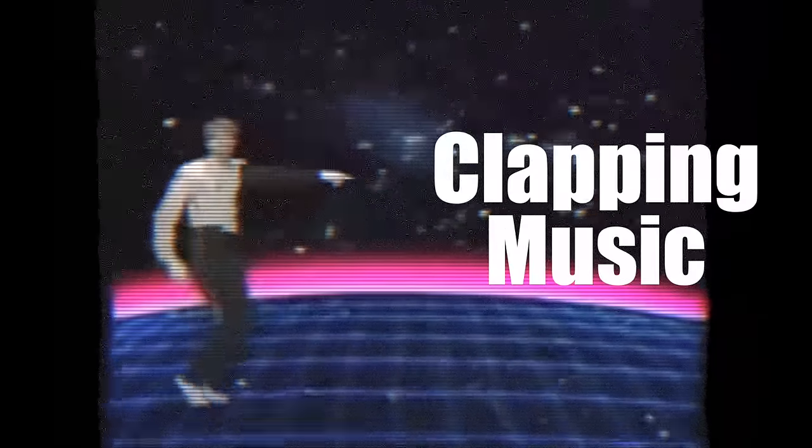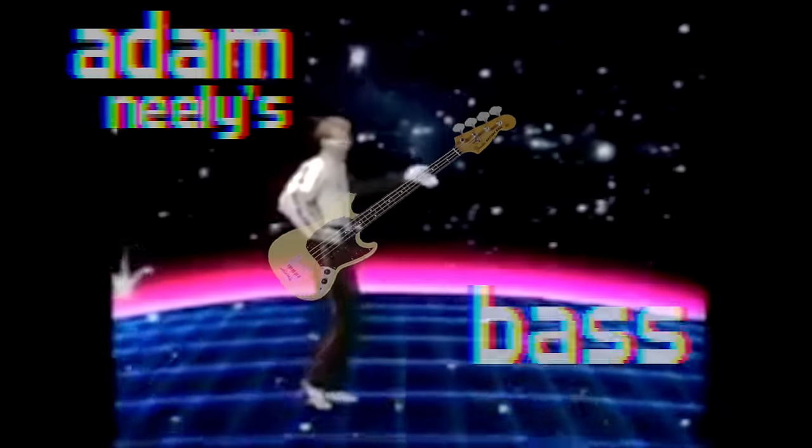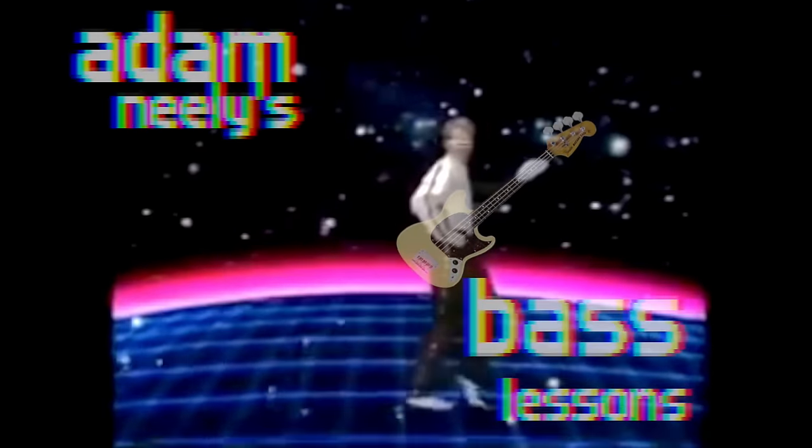This is a piece of music called Clapping Music, written by minimalist composer Steve Reich. It's also combined with a piece called Bang Bang, written by producer Max Martin. But first, let's talk about Clapping Music.